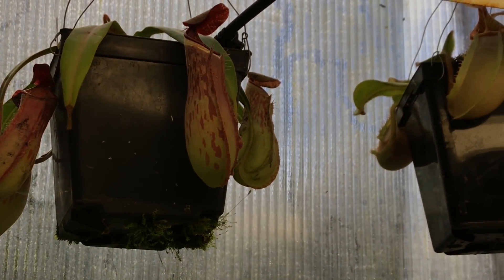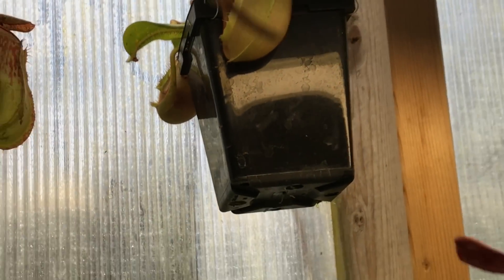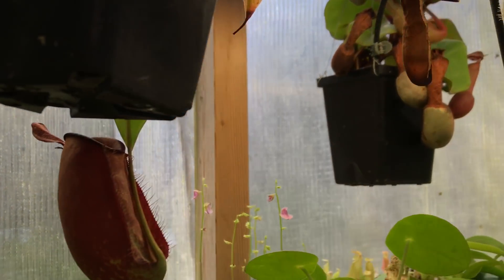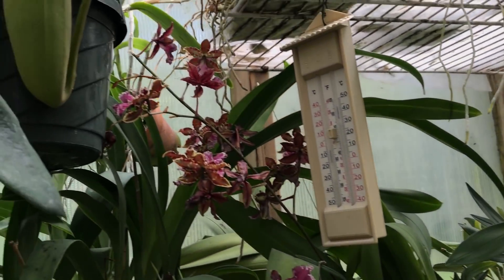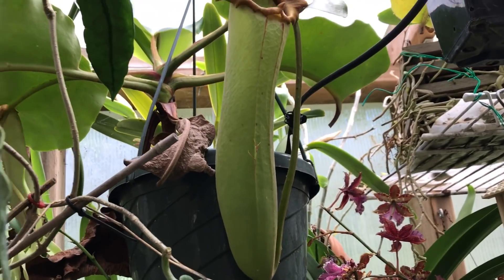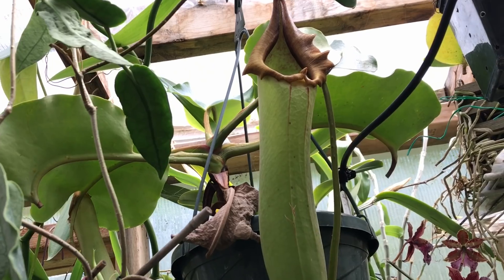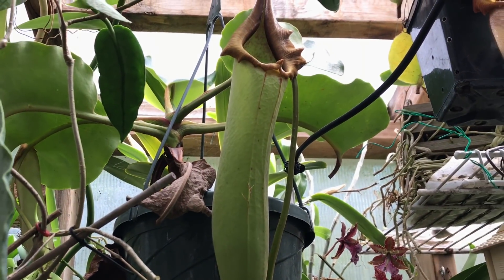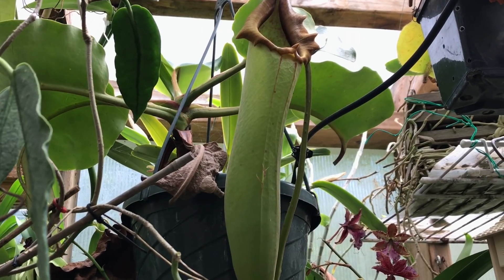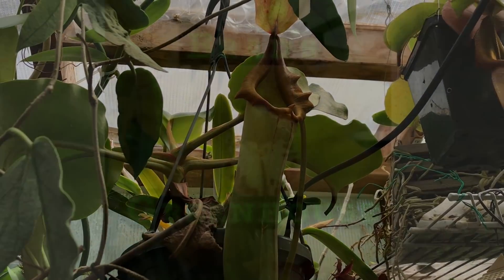Nice little elga marginata back there, candy stripe vichii which you can't quite see — it's really just kind of endless in here. We're back to the Truncata where we started, so I'll leave the Nepenthes tour just like this. I hope you enjoyed the video — I can never show it all, there's not enough time. If you want to see more videos like this, make sure you subscribe to my channel. Thanks for watching!